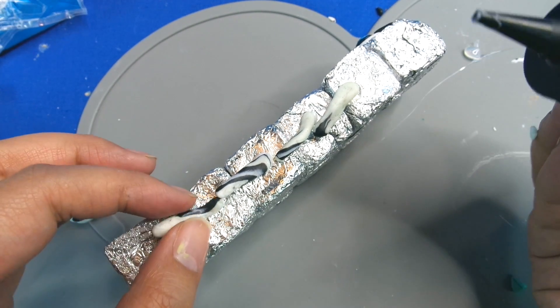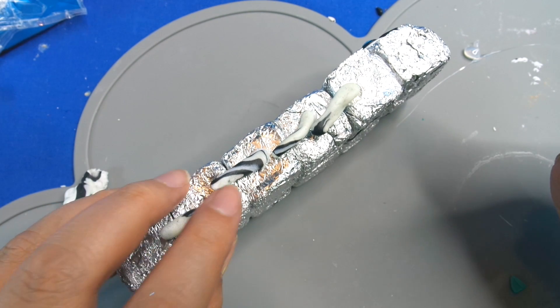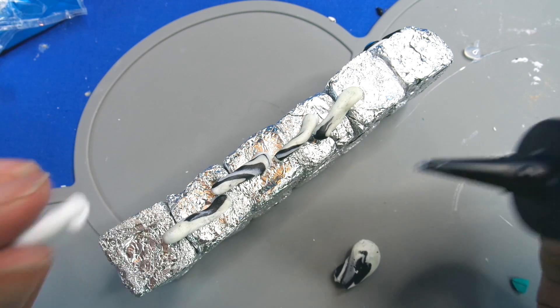If you're not going to bake your finished piece, you can always use hot glue instead, but remember fimo stays soft until you bake it.